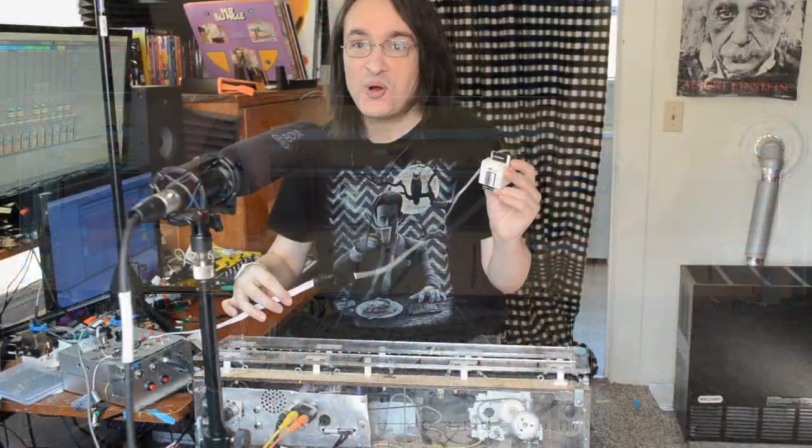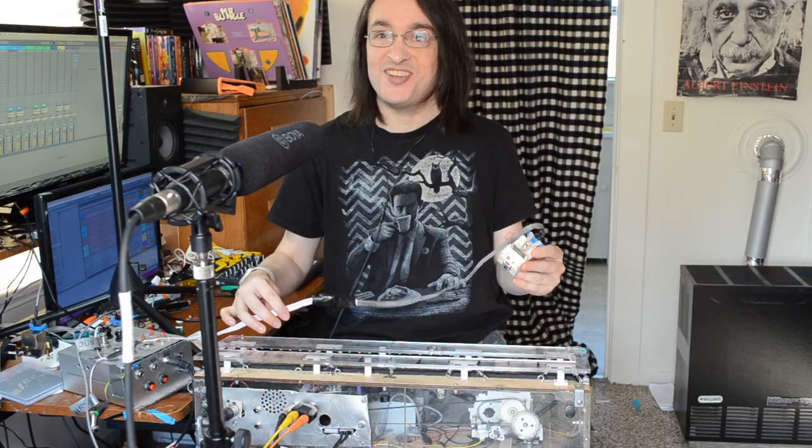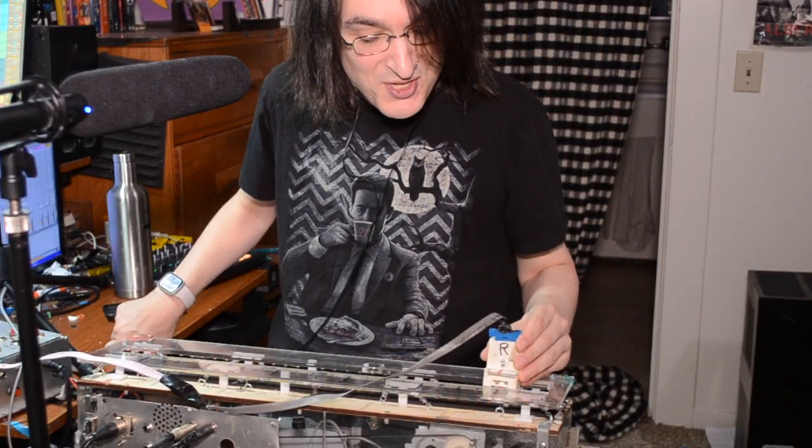Like, for example, I can drag this record head across the tape and actually paint my voice onto this magnetic canvas. I'm going to start on the left channel and I'm going to move it slowly to create some high frequencies.